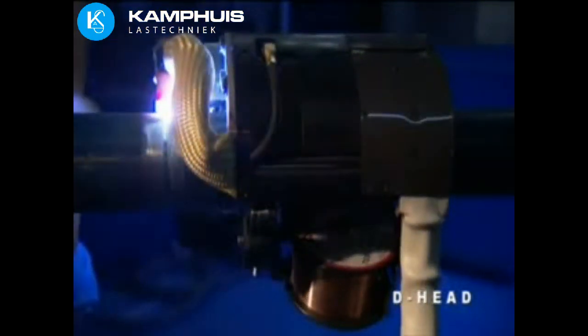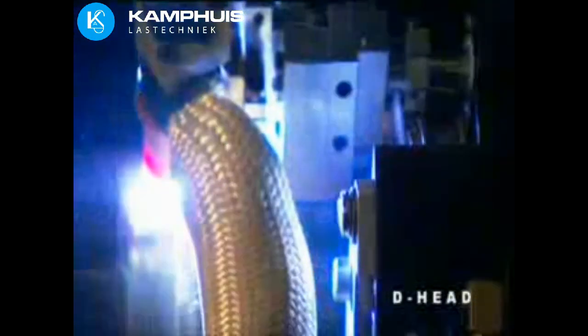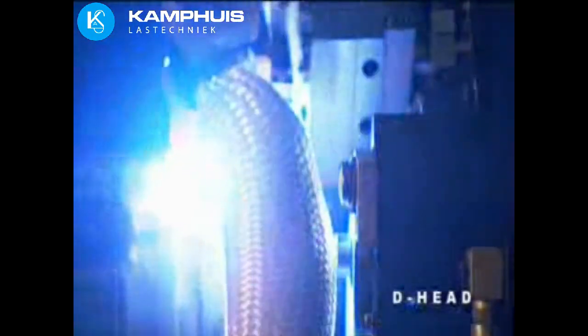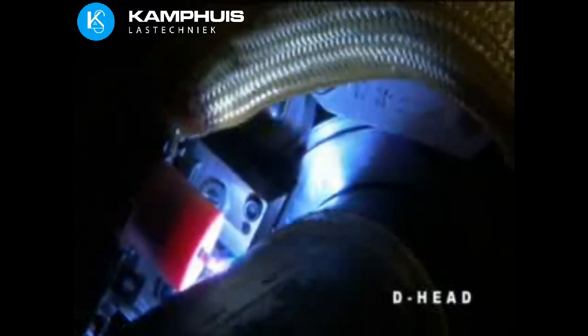The D-Head is designed for multi-pass gas tungsten arc welding, pipe-to-pipe and pipe-to-fitting. The D-Head has full function capability. With its 200-amp water-cooled torch, it has the capability to continuously reproduce all of the motions of a skilled welder.